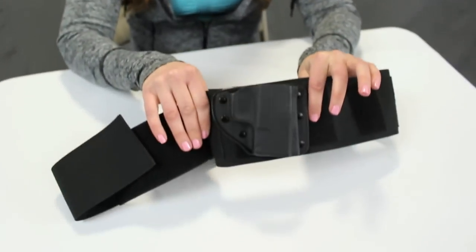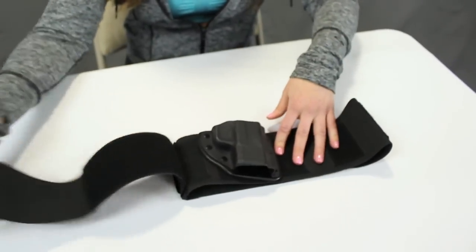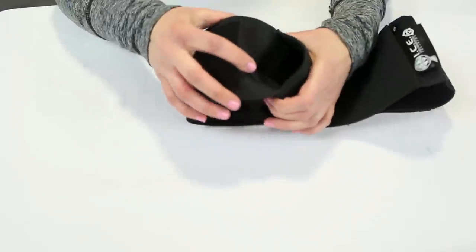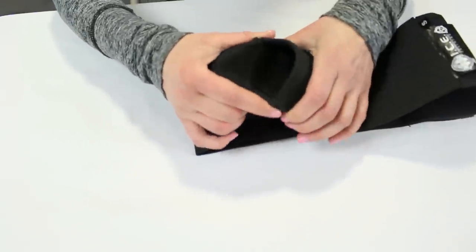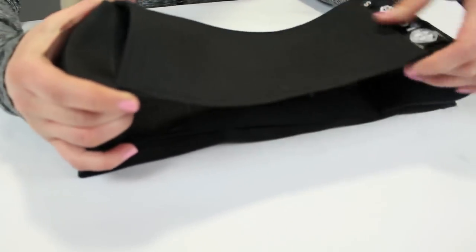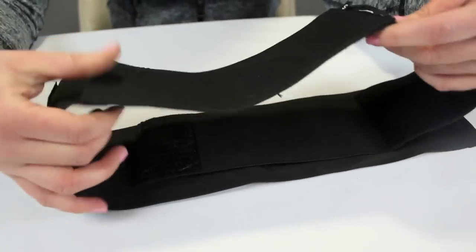There was actually a version before this — I've seen some negative reviews online where people said they didn't like how it wasn't secure because the insert was just attached to the band. They did add this extra feature to address that. It also comes with a pocket inside that's velcroed shut, so if you want to put keys, a wallet, a cell phone, or an ID in there, that's a nice option.